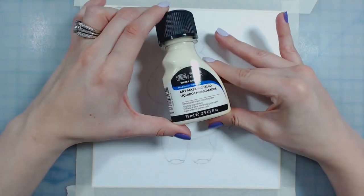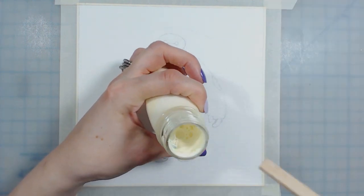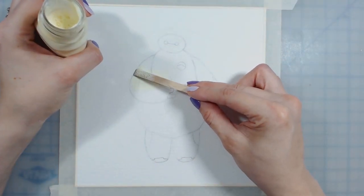Hey everybody, Diana here. Welcome back to Foxtail Brush. Today I'm doing a speed paint, but this one is a little special because it's the first time I've ever used liquid masking fluid.